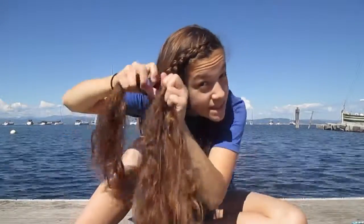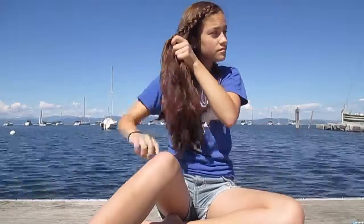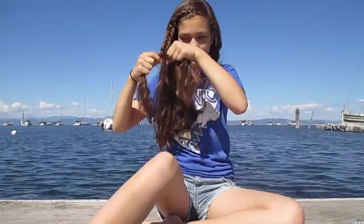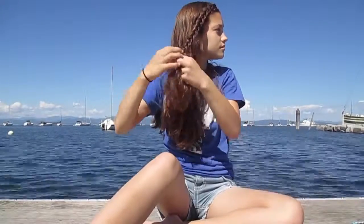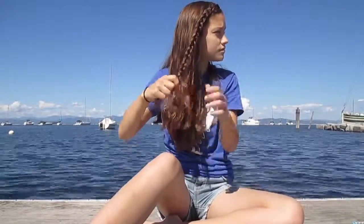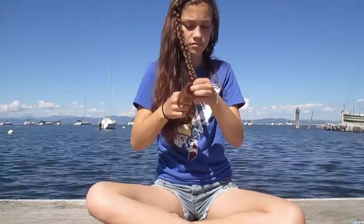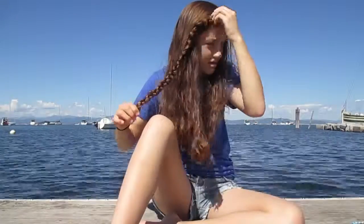Braid that all the way down. So once you finish that braid, go back and pull it out so it looks nice and voluminous.